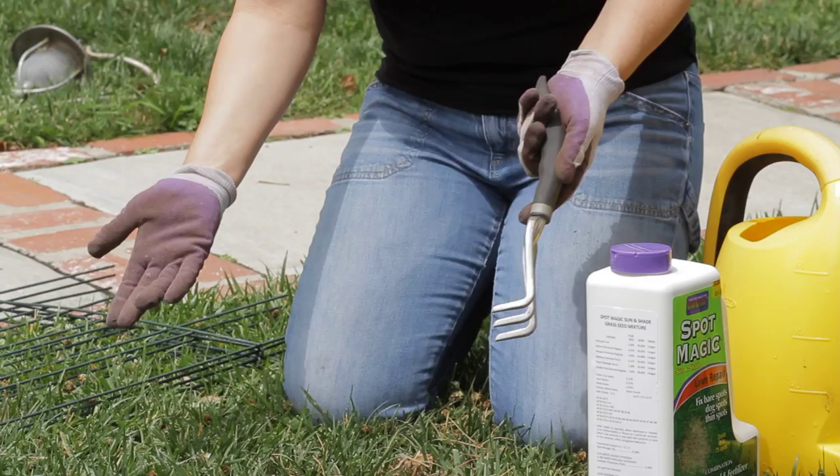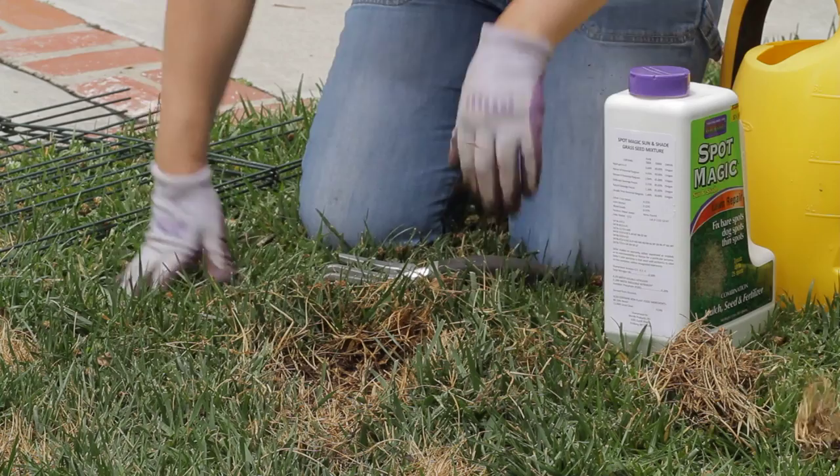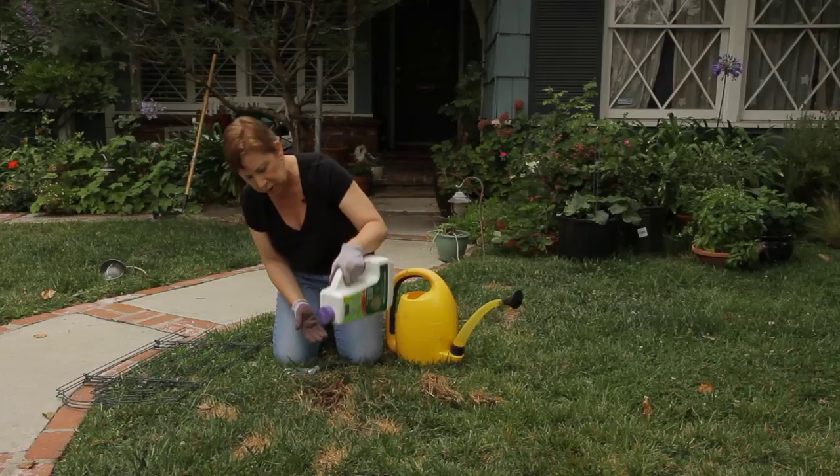I use my fork and I'm going to come in and take out as much of the dead grass as possible. You can go a little bigger than the actual hole, then use your fork and kind of dig up the dirt just a little bit so that the seed has some place to go and to germinate.